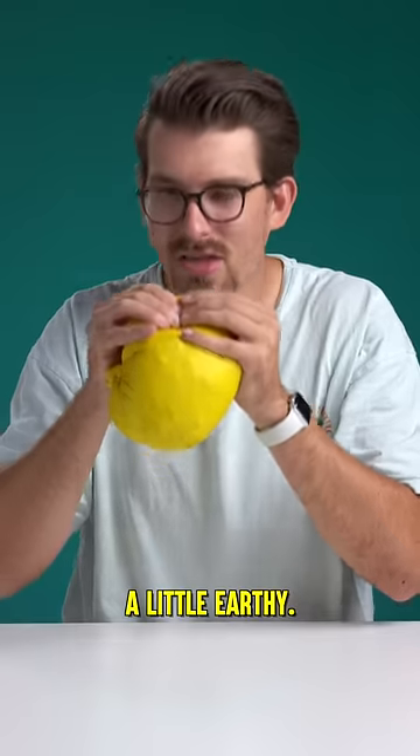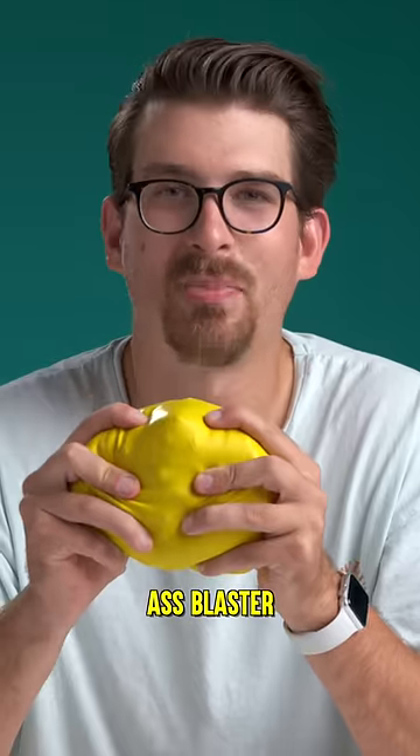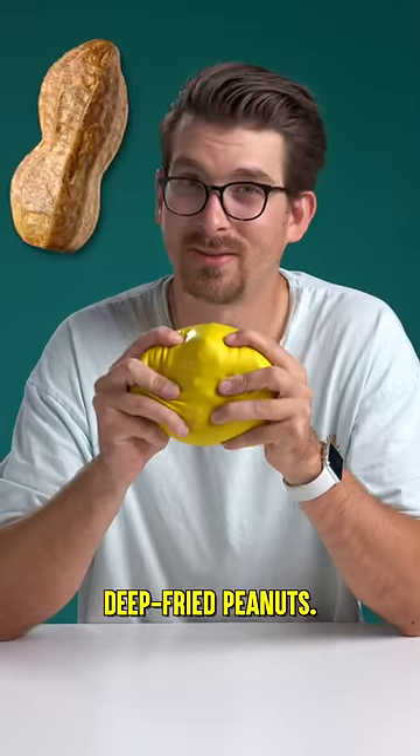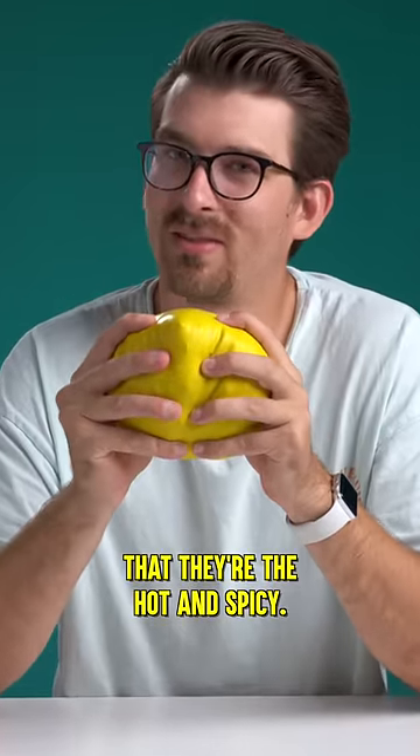A little earthy. I think I know what this is. I think these are the Ass Blaster deep fried peanuts. If I had to guess which flavor it was, I think that they're the hot and spicy. Let's find out.